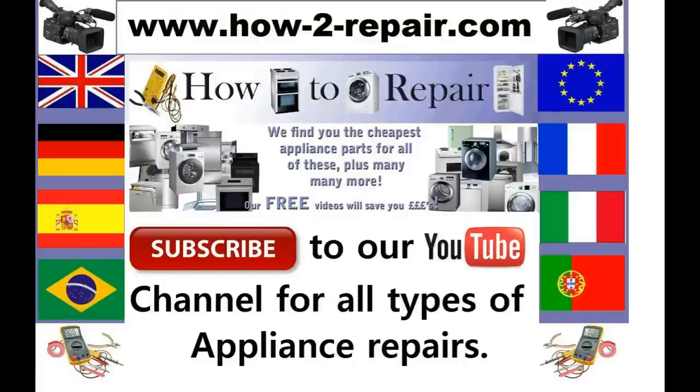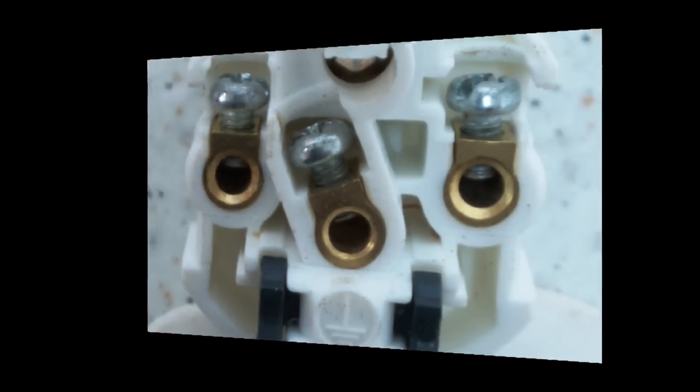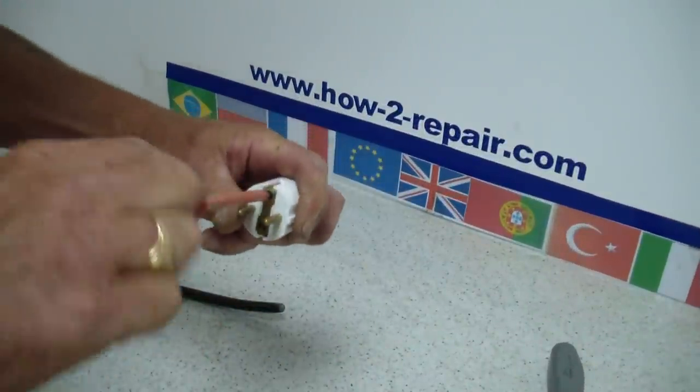Hi, welcome to How to Repair. This video is on how to wire a European plug to a cable, which can either be on an appliance, TV, extension lead, etc.